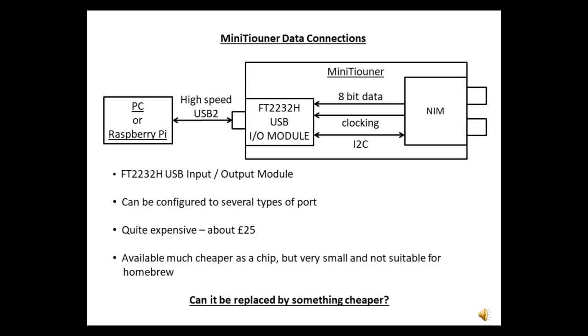The FT2232H module is quite expensive, and although it's available much cheaper as a chip, it's very small and not really suitable for general homebrew. So are there any other cheaper ways of doing it?